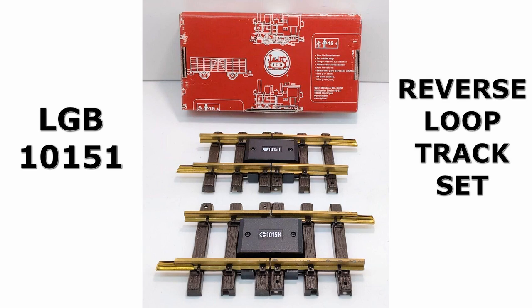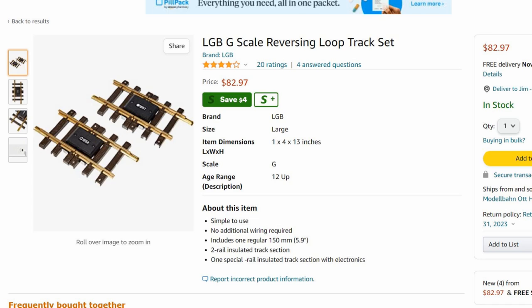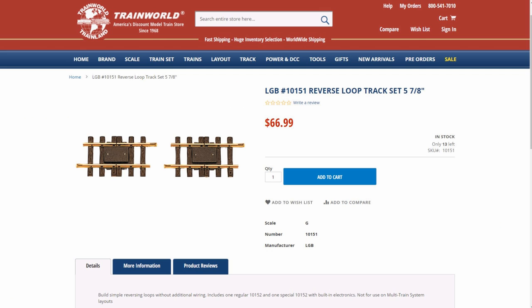The key thing you're going to need for an analog reversing loop is LGB part number 10151, the reverse loop track set. It comprises what at first glance looks like two short pieces of track, but these are not just normal tracks — there's more to them than first meets the eye. One is marked 1015T, which you'll place at the entrance to your reversing loop, and the other is marked 1015K, which you'll place at the exit. The reverse loop track set sells for $83 at Amazon.com, but only $67 at TrainWorld.com.